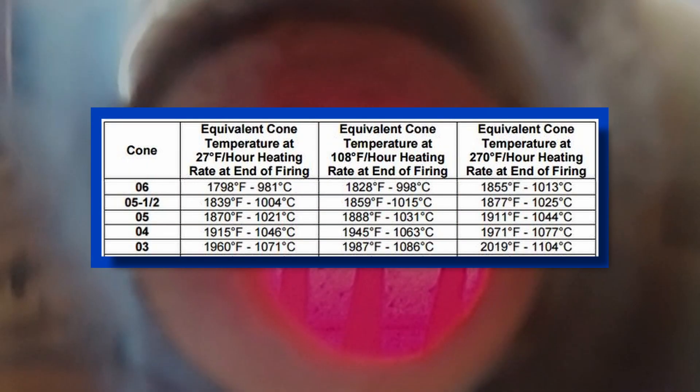This is a temperature chart for large pyrometric cones. Using cone 06 as an example, you can see that at a firing rate of 27 degrees per hour, that cone will bend at 1,798 degrees Fahrenheit. If you're firing at 108 degrees per hour, it will bend at 1,828 degrees. And if you're firing at 270 degrees per hour, it will bend at 1,855 degrees Fahrenheit. That's a pretty wide range for each cone. I'll usually pick that center temperature at 108 degrees per hour as my target temperature, because my kiln seems to like to fire at about 100 degrees per hour when it's near the end of the firing.